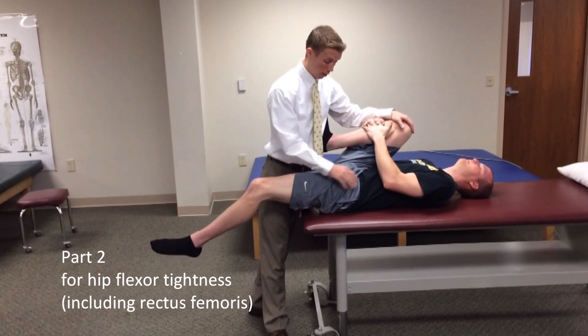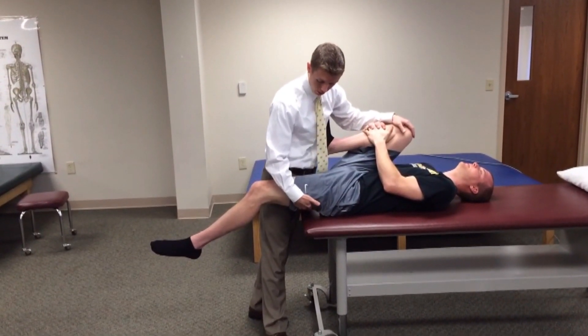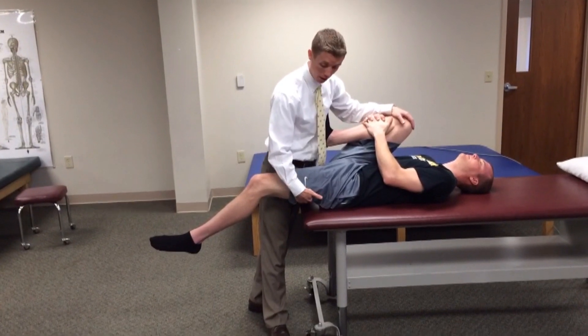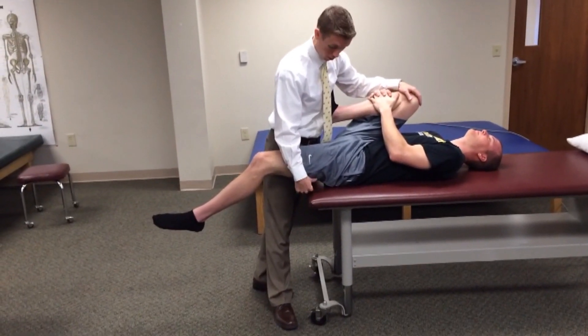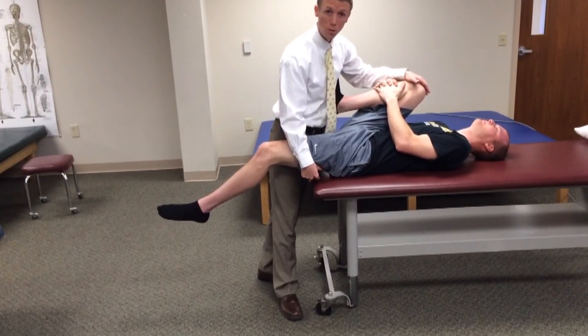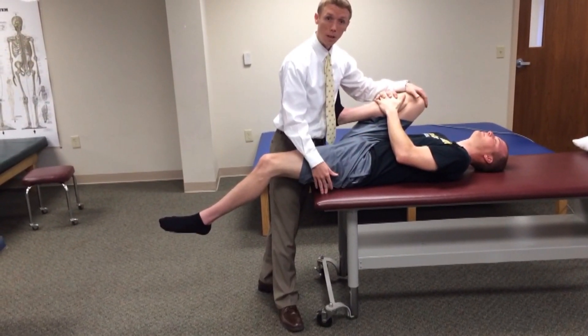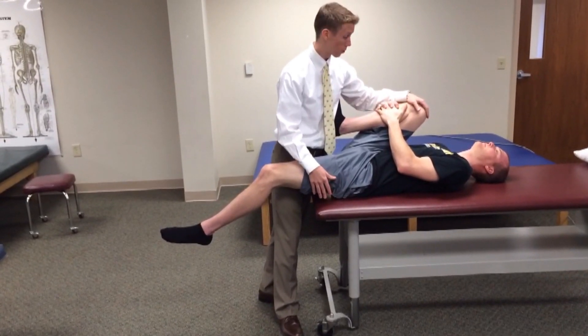The next part of this assessment is the flexibility of the hip flexors. We can assess the distance from the posterior part of the thigh to the plinth. You can see here Todd has a few inches in between those two structures, so we would compare to the other side, and that would give us some indication as to how tight his hip flexors are.